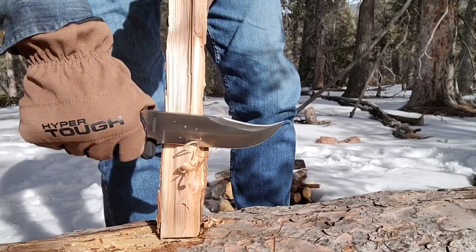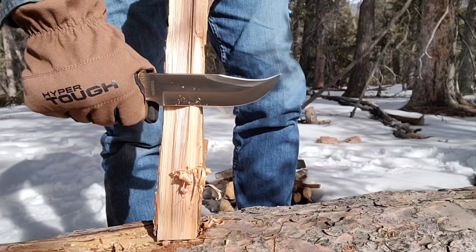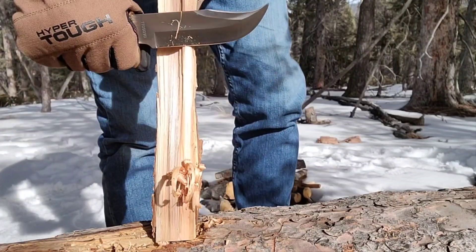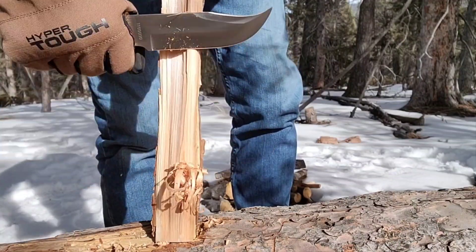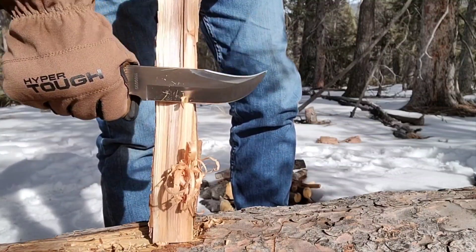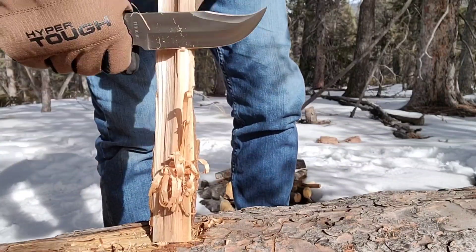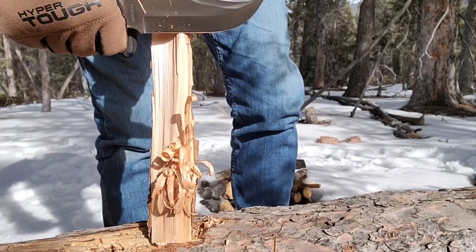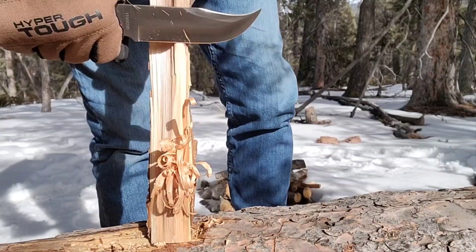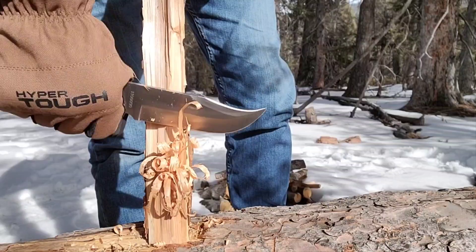I have worked on the edge a little bit. As I've said in many videos, I kind of like the actual edge grind to be a convex grind, so I make the edge my own. Everybody should do that — learn to sharpen the knife the way you like it and take care of it. But yeah, this thing is definitely a feather stick maker. It's not a real thick blade — about an eighth of an inch thick.